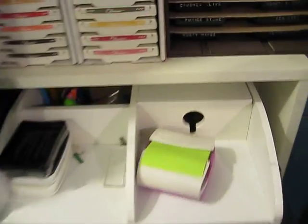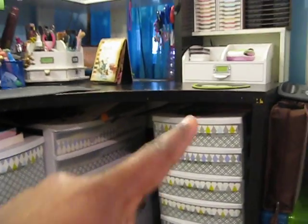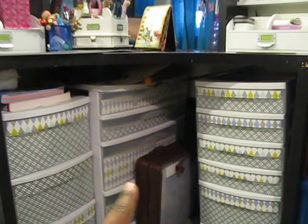It's just some burlap. Now under the desk — I'm not gonna pull out these drawers — but this is where I store my scraps, right by my desk where I'm working, so I can always grab them really quickly.